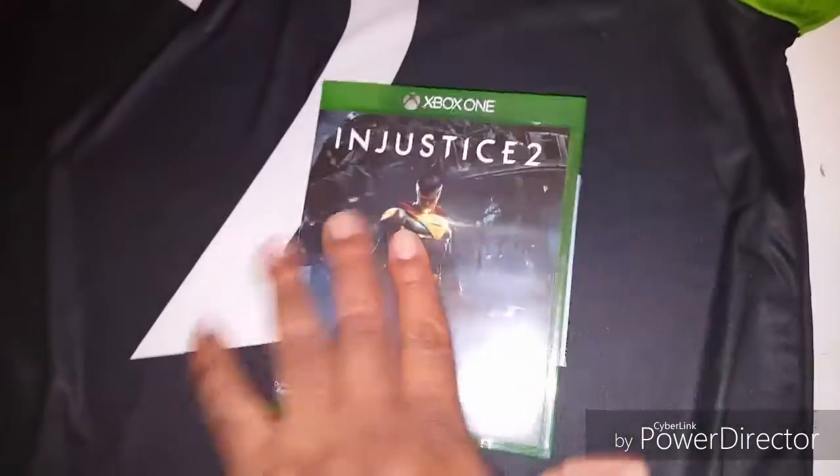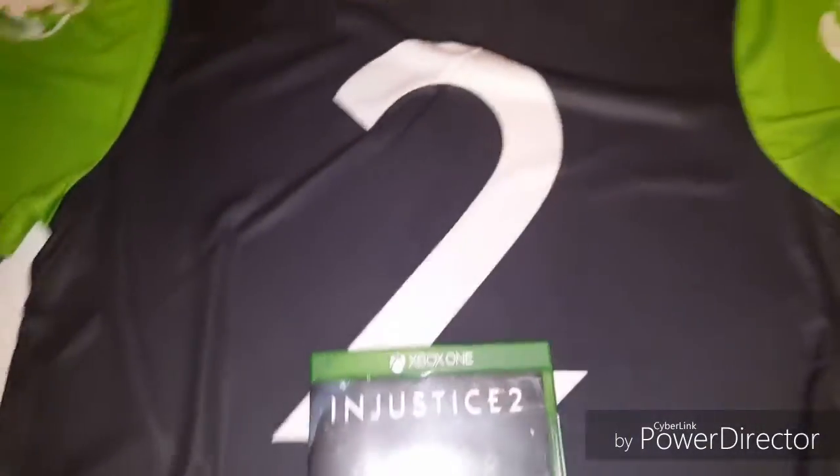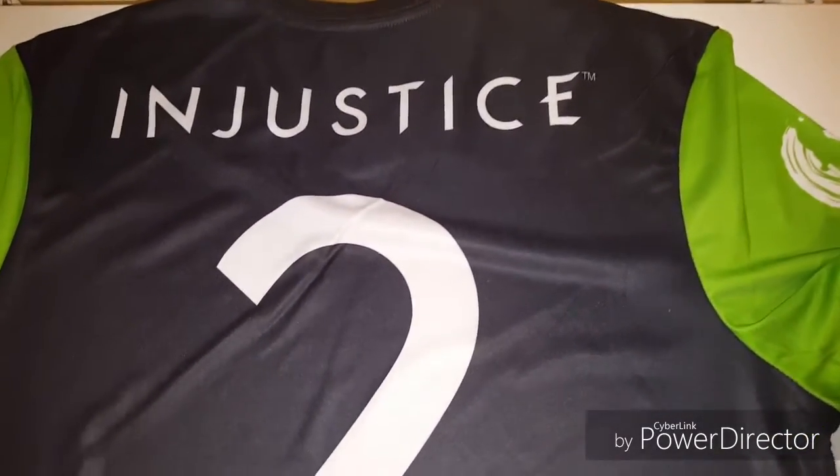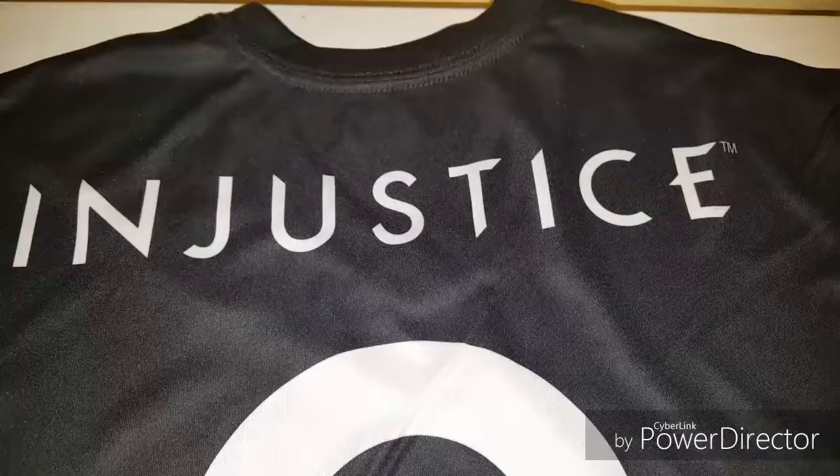Thank you for watching! I love this jersey and I want y'all to get a closer, detailed look at it — shout out to Injustice on that. Thank you for watching!